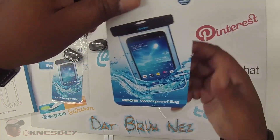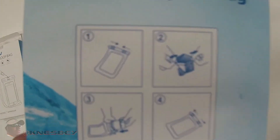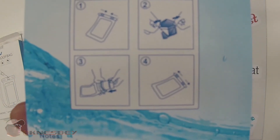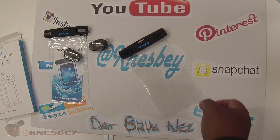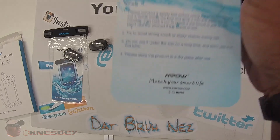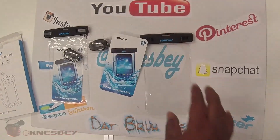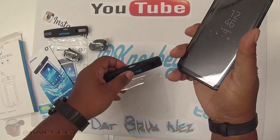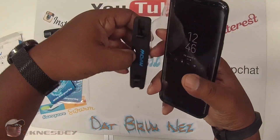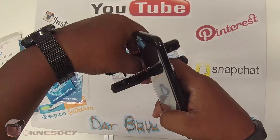Just take this paper insert out — there's your notes again. So I'm going to grab my phone, leave the case on, and throw it in to see how well it fits — whether I need to remove the case or not.